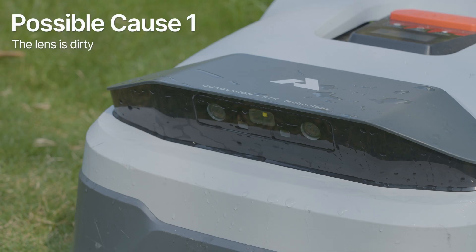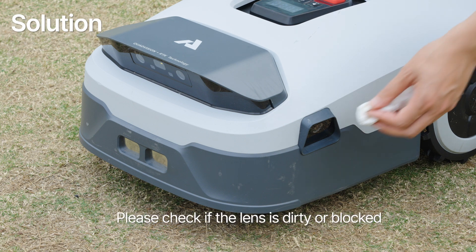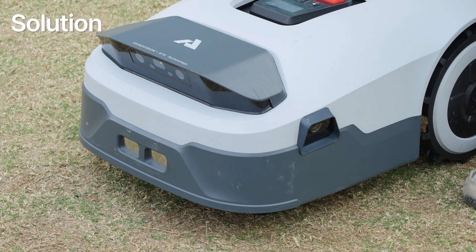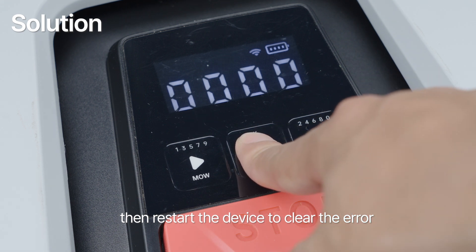Possible cause: the lens is dirty. Solution: Please check if the lens is dirty or blocked. Clean it thoroughly, then restart the device to clear the error.